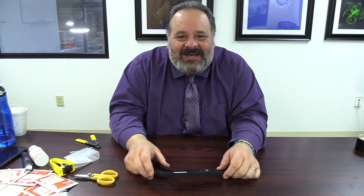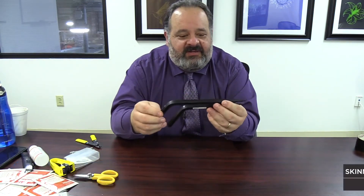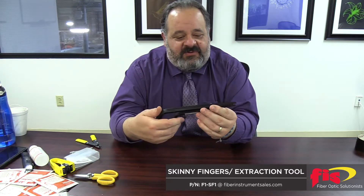How we doing everybody? Back to John Bruno's — I call it Johnny's Toolbox. I pulled out a tool that I have. This is called skinny fingers, or a fiber connector remover.